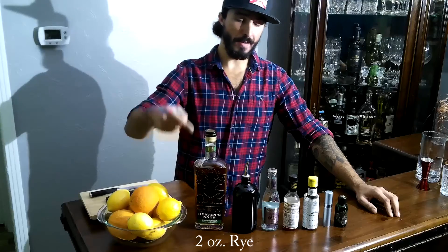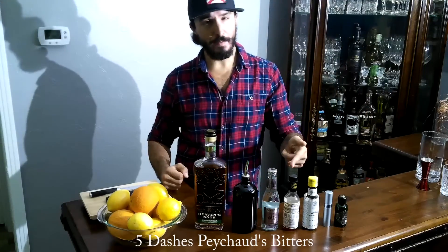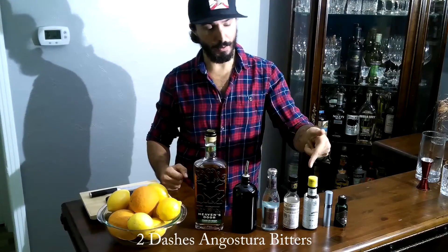While we're building our drink, we're going to use two ounces of your rye, half ounce of simple syrup, half ounce of club soda. We're going to go five dashes of your Peychaud's bitters and two dashes of your Angostura bitters.